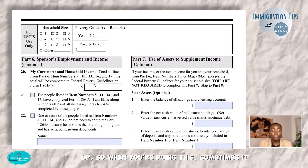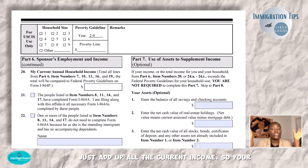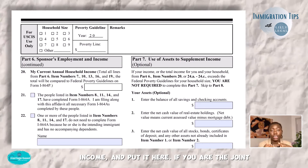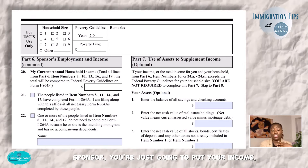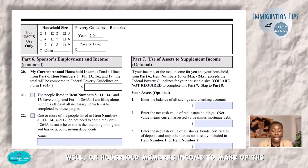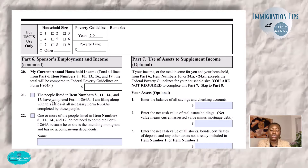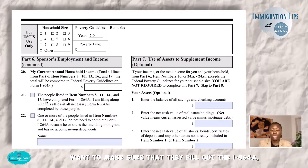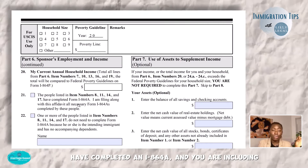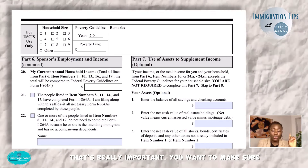When you're doing this, sometimes the form automatically calculates the total for you, but if not, just add up all the current income — your annual income plus your household members' annual income — and put it in the total field. If you are the joint sponsor, you're just going to put your income unless you are also adding a spouse's or household member's income to make up the difference. If you are adding a household member, make sure they fill out the I-864A and that you check the box confirming you are including that completed I-864A.